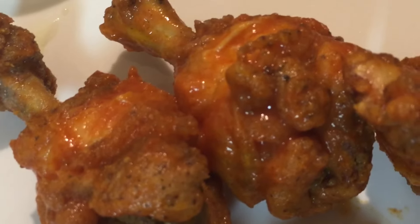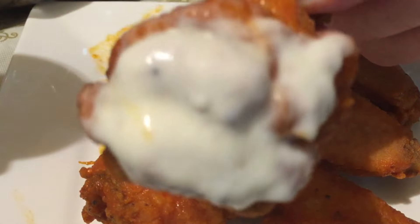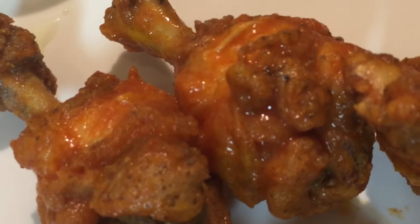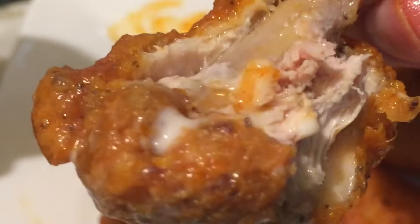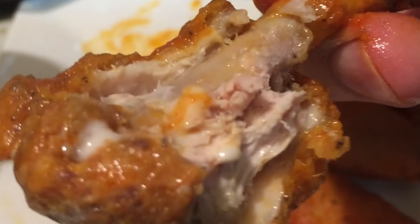There you have it — hot wings at their best. These wings go perfect with some blue cheese dressing for dipping. If you need to make some blue cheese dressing, there's a link below for the recipe. Check it out. Now you know what time it is — it's time to dig in. These wings are perfect. They have just the right amount of seasoning, they're crunchy, and these wings are very tasty. So now you can make the perfect hot wings. Remember what they say: you are what you eat, so eat healthy. Until next time, I am the Big Easy Chef.